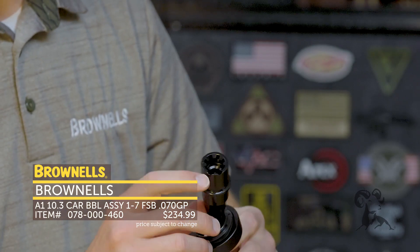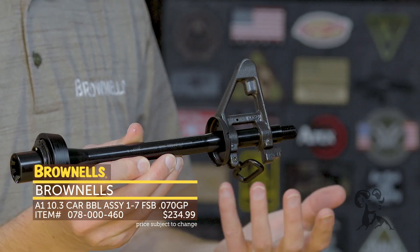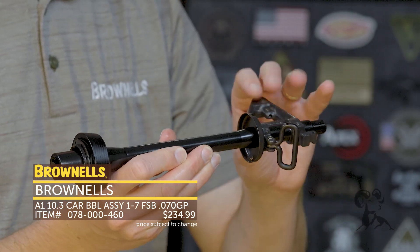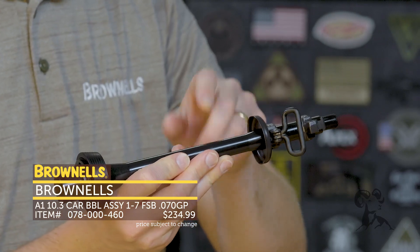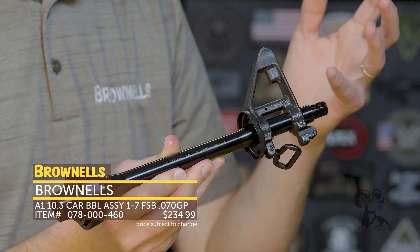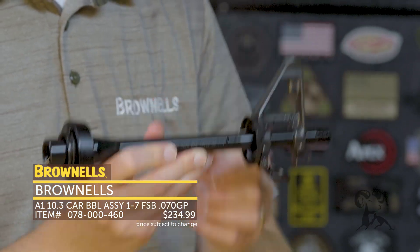At the rear you've got your M4 feed ramps. These are made by Ballistic Advantage, so fantastic barrel quality — nicely done on the rifling. It is 1-in-7 twist and chambered in 5.56. So that's the new Brownells 10.3-inch barrel assembly.